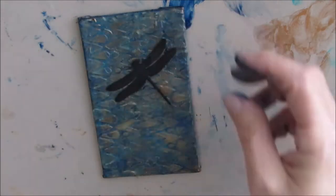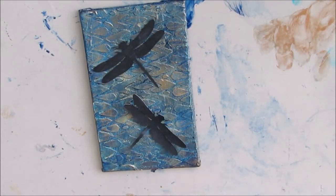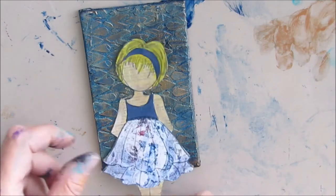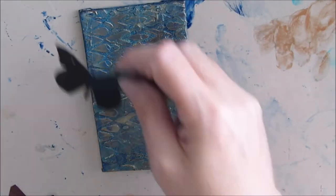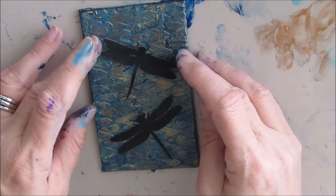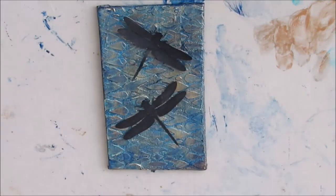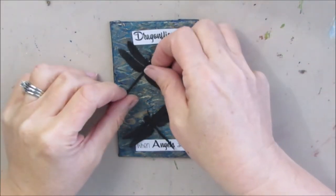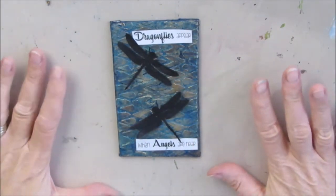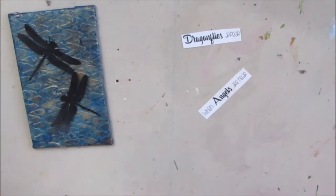Now that I have this gorgeous patina background I want to pick my focal point. That butterfly was just too colorful and too bright, so I'll put him aside — he'll find his home another time. I have these dragonflies, which I like for the silhouette. I could also use a Julie Nutting doll or some hearts, so I'm just auditioning various bits and pieces from my stash. I decide to go with the dragonflies. I absolutely love dragonflies — there's a myth that says if they appear in your yard, angels are near or you're being visited by a loved one, and I really like that sentiment.